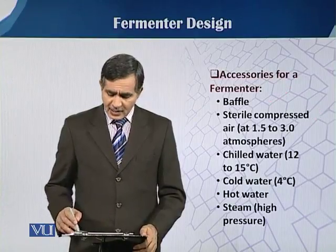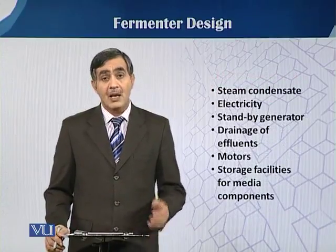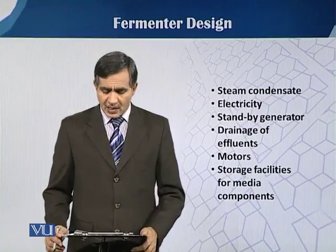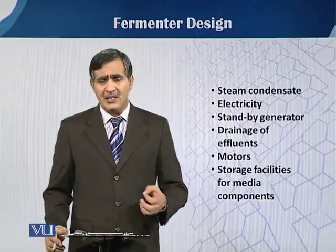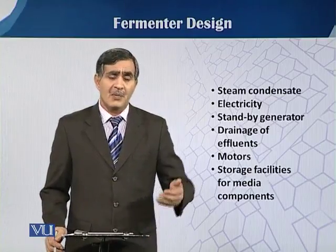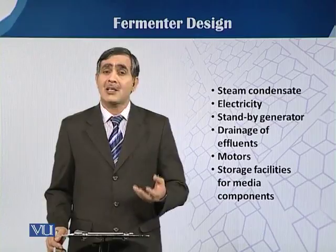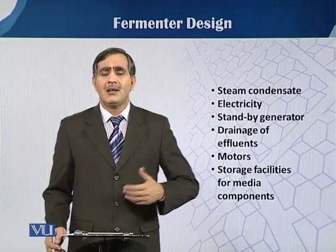These are different accessories needed during the fermentation process. Steam condensate and electricity are required because we have to stir and agitate the fermenter medium using different agitators. Sometimes there is a shutdown of electricity, so we need a standby generator because fermentation is a continuous process. If we have to run fermentation for seven days, we have no chance of any electrical shutdown — especially critical in countries like Pakistan where there is an energy shortage and fluctuation in electricity supply.